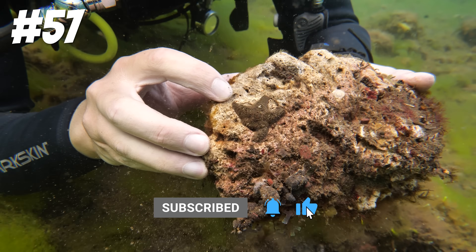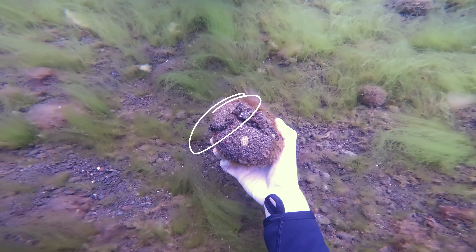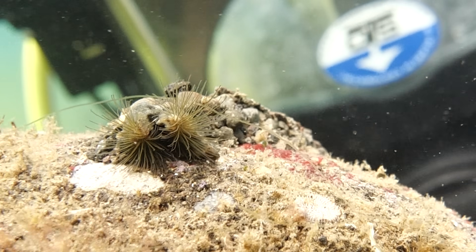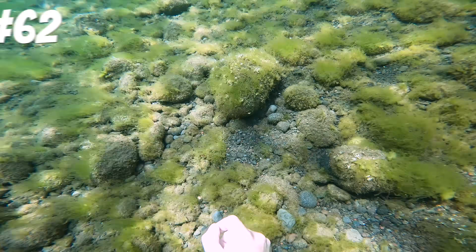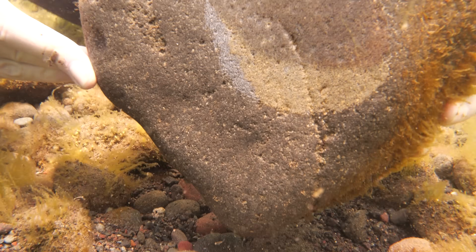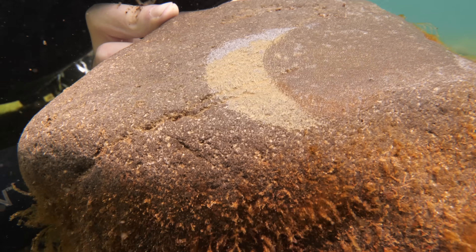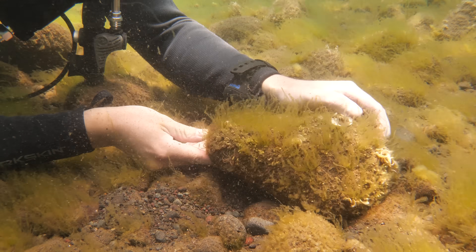Hiding under rock number 57 was this small brown starfish, and under rock number 59 was a rocky tube that it turns out was crafted by a species of tube worm. These tube worms create their tubes by secreting a mucus. However, many sea creatures use rocks and rubble for more than just hiding. Under rock number 62 we found something very special — it's covered in eggs. I'm not sure whose eggs though, possibly a damselfish. But the parents don't seem to be home, so let's get these guys back to safety.